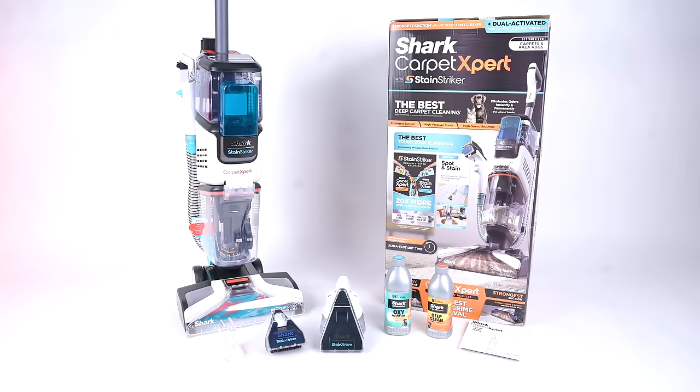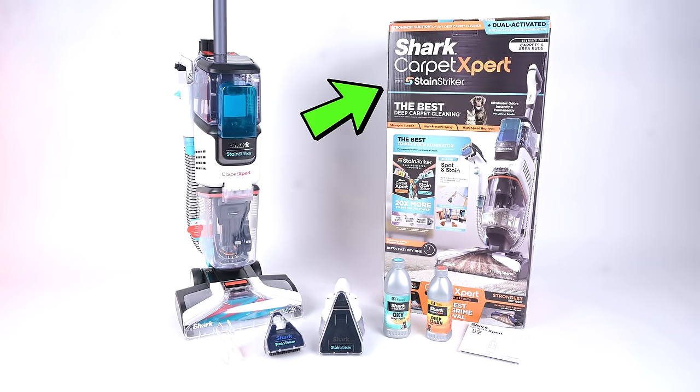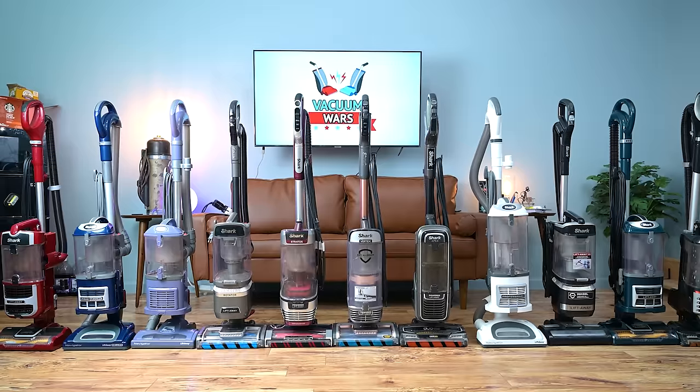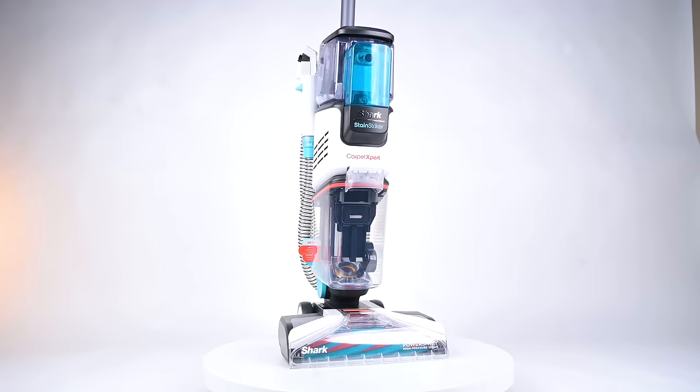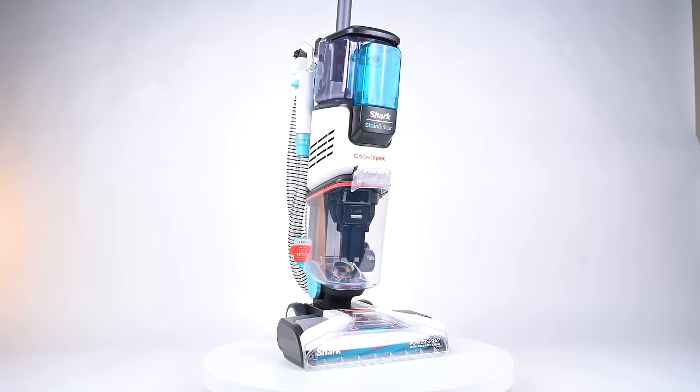Welcome to Vacuum Wars and to our review of the Shark Carpet Expert Carpet Cleaner. Shark, who has been one of the leaders in the upright vacuum market, has introduced their first carpet cleaner with the EX201.